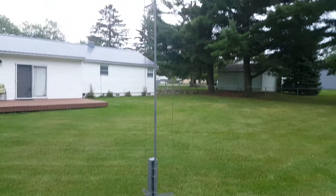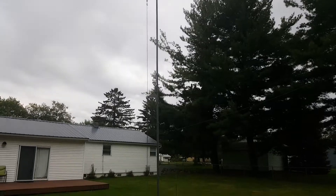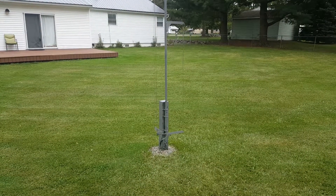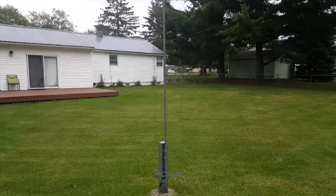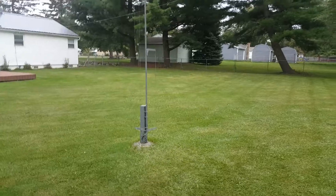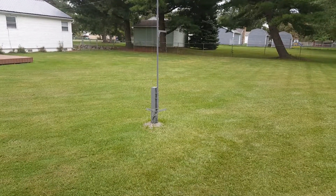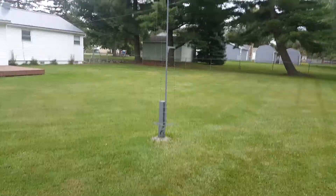So I have a four-band vertical with no traps — just parallel resonators, just like a fan dipole turned on its end. That's what it is. Why would I want to add traps to a zero-cost vertical? That vertical cost nothing and it works splendid. That is the Michigan Cacti. Thank you.